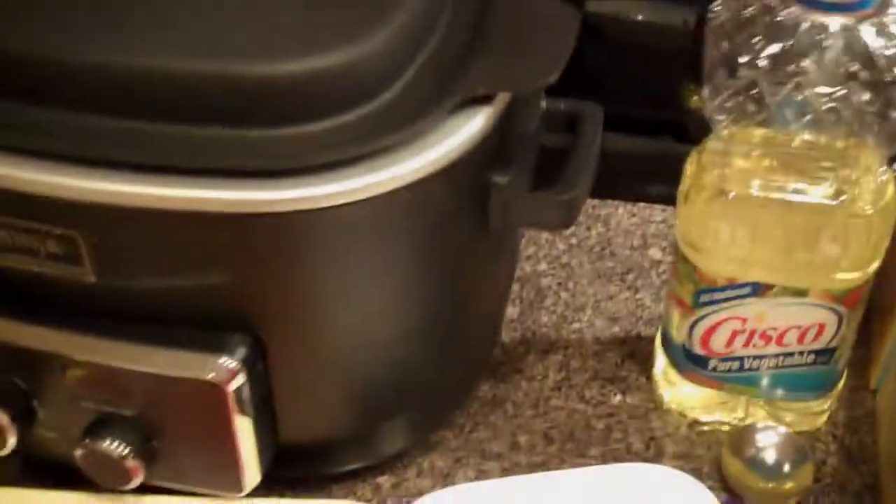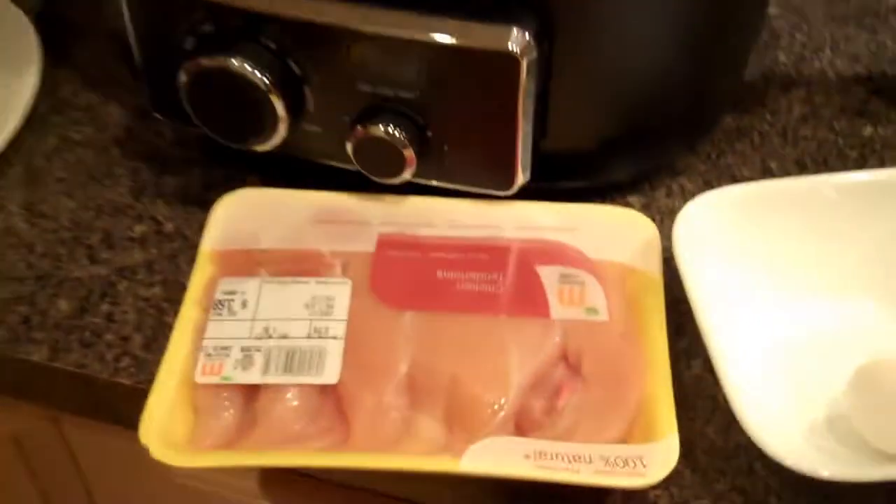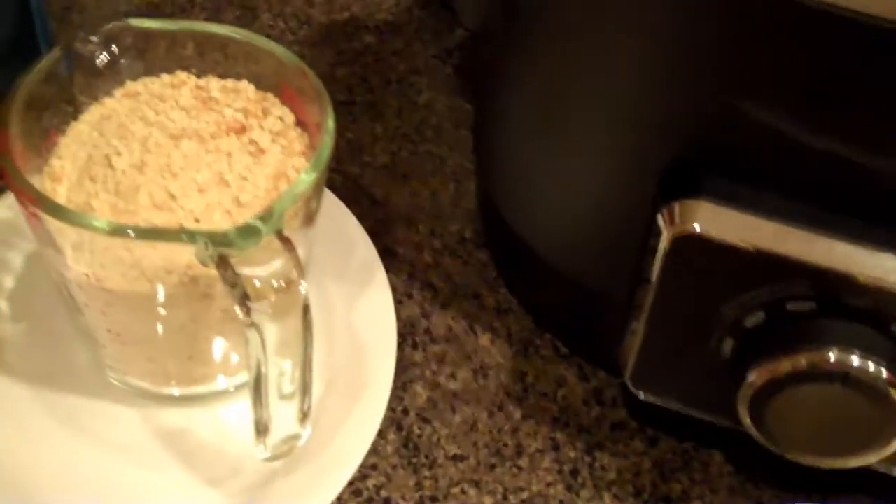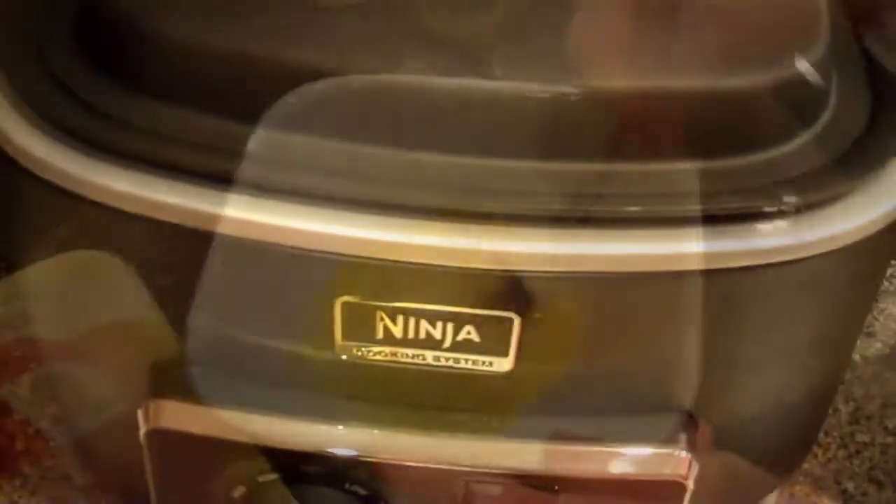Today we're going to make pretzel coated chicken tenders. To start you will need a pound of chicken tenders, an egg, and two cups of crushed pretzels. You can use the buttered pretzels or just the regular kind if you don't like the butter.